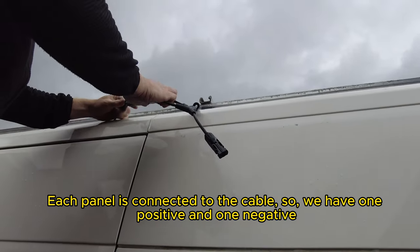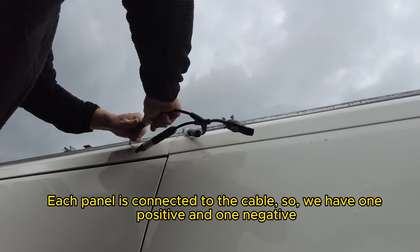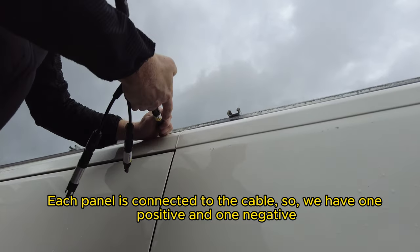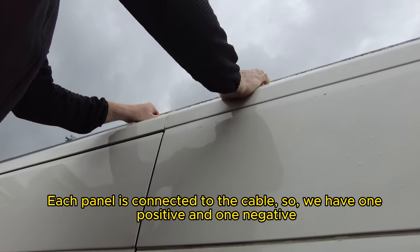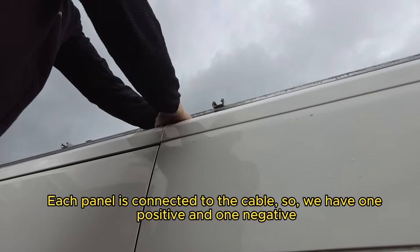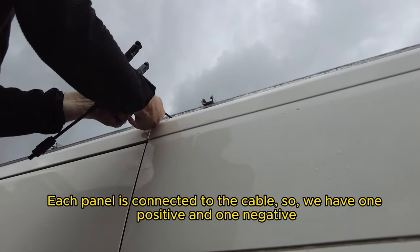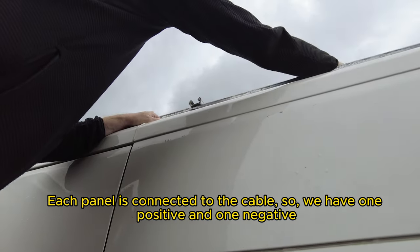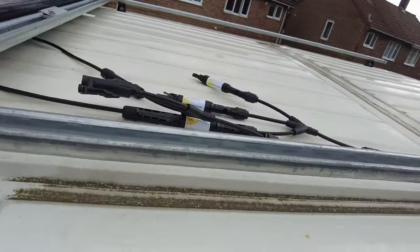They're just plug and play. This is just going to go straight in here. This is from the first panel — just like that in the first panel. And that's going to sit up on the roof. Then we have the negative cable, the other one — and that's just going to go in now. Sit up on the roof, ready for when we plug in the next set of panels.